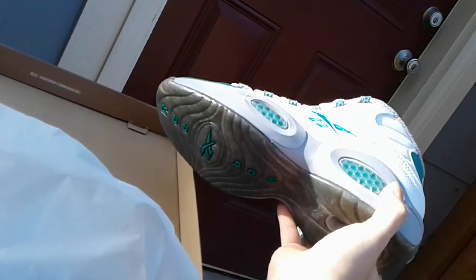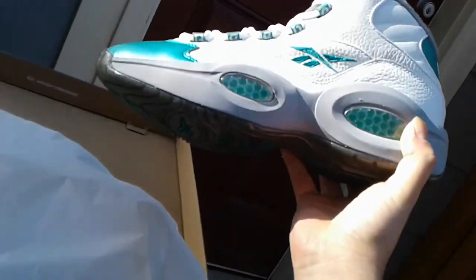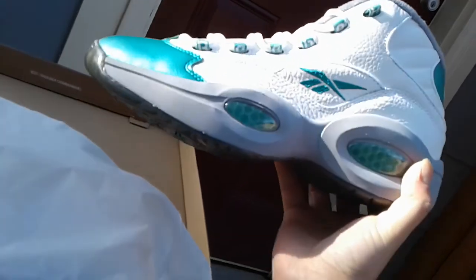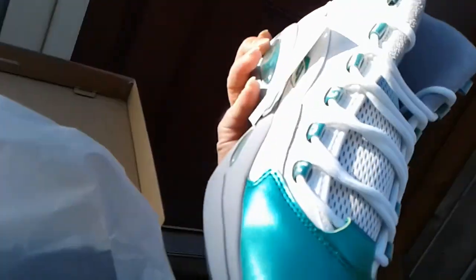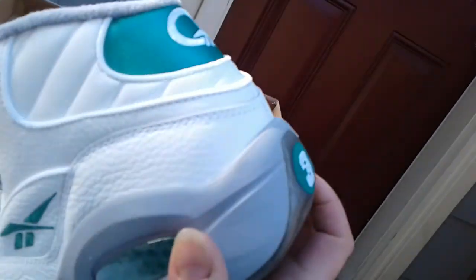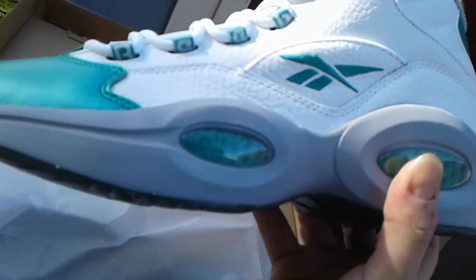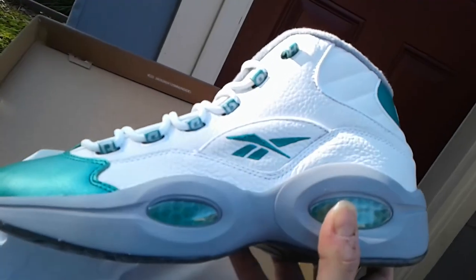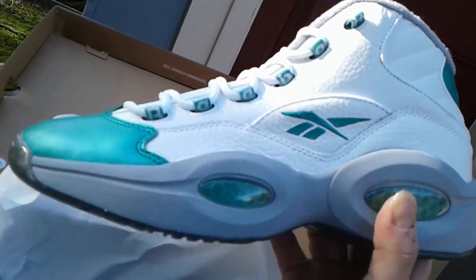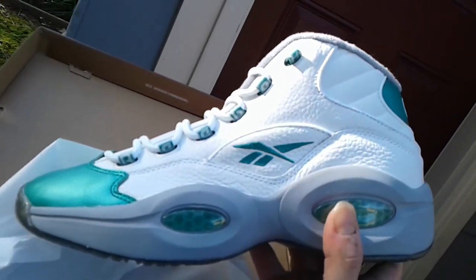Once I get that weight on there, you can kind of see it's a little blown out, but once that weight is on the midsole — I guess it's supposed to represent the Eagles wings on their helmets — they got that gray on the sides. Once I get that weight on it won't take me long at all. Some perfect Celtic joints — I'm a Massholes so yeah.